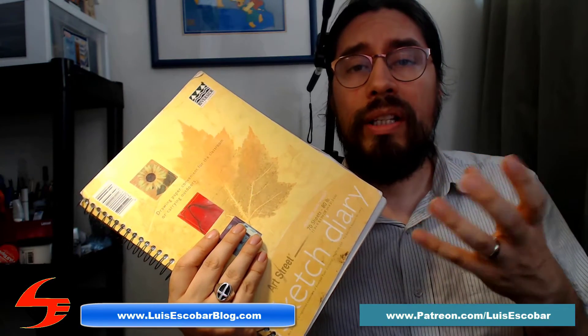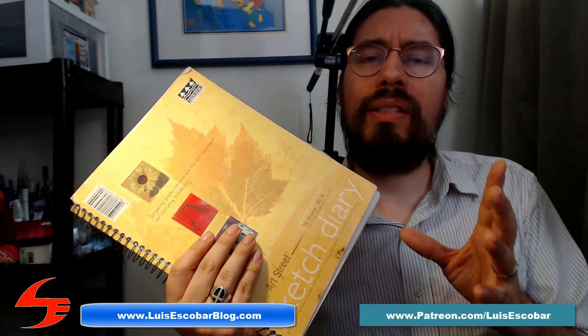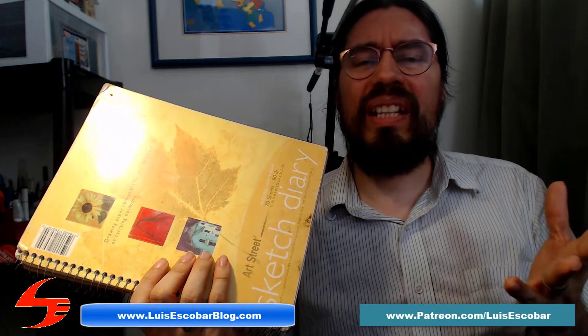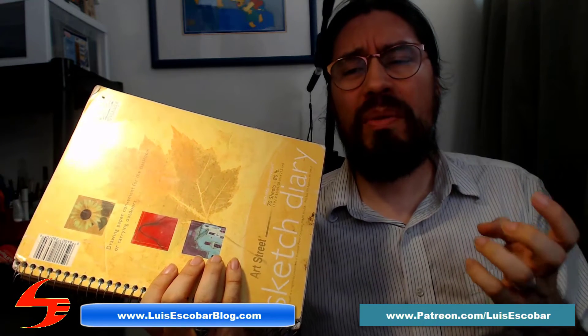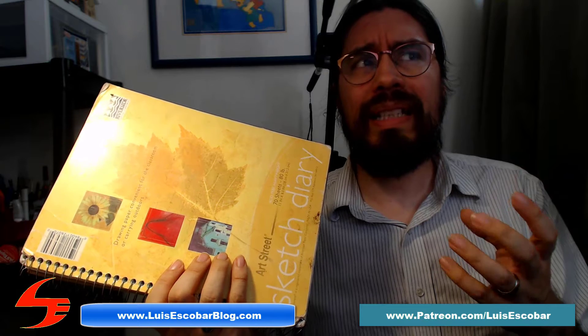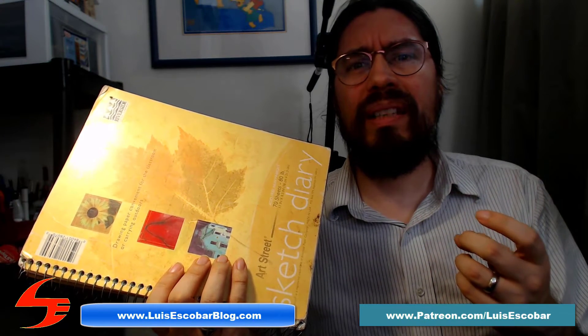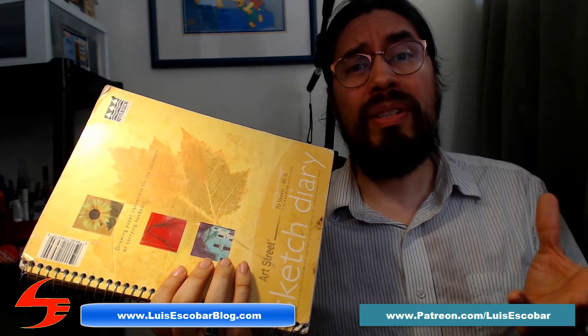Before this period, the sketchbooks were actually quite ugly — I could share those with you, but I don't know if it would be entertaining or fun to look at because the work is really bad. Let me know if you really want to see those sketchbooks. There's a lot of observational drawings, a lot of really bad observational drawings.